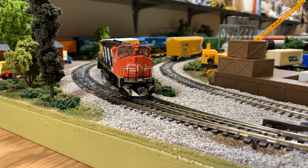My understanding was that the M420 was meant to be a competitor to the Electromotive Division GP38-type locomotive, which was very popular at the time. This was a Canadian-built alternative.